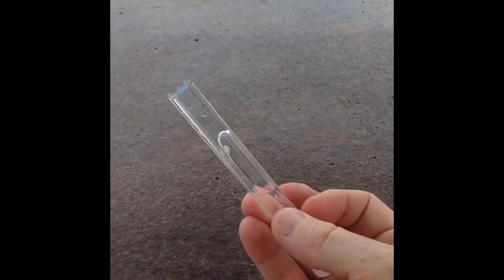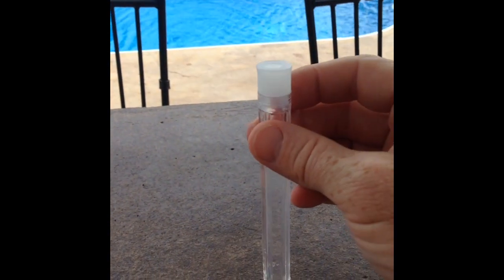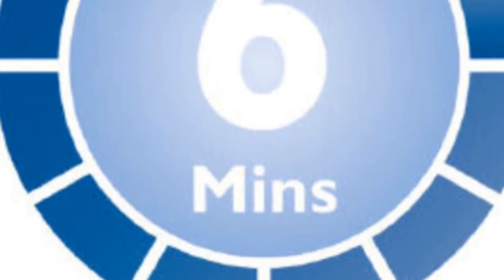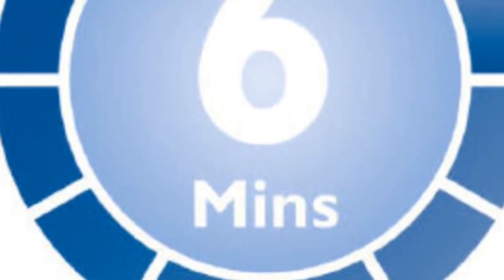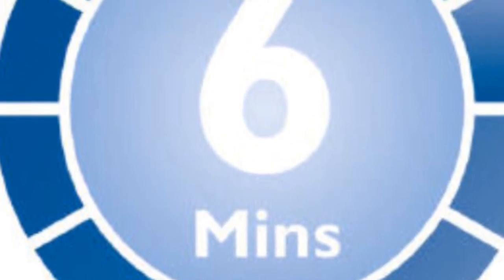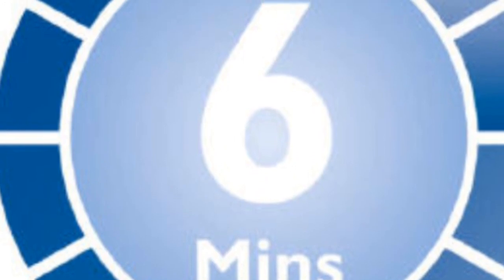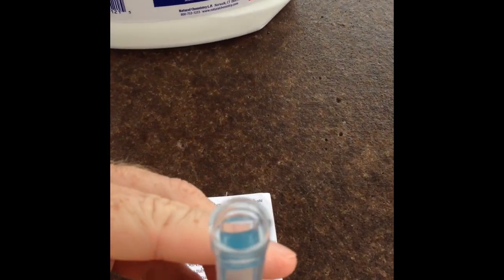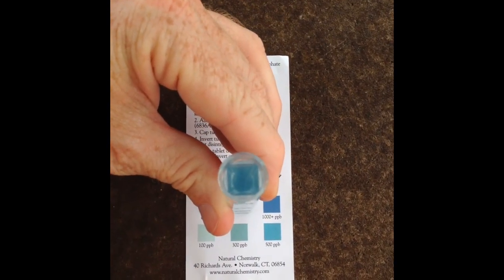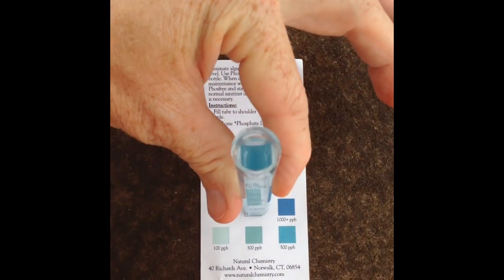This will take a couple of minutes. Once the capsule is completely dissolved, wait six minutes before checking your phosphate level. Then use the gauge in the package and compare the color of the sample to the color on the chart. As you can see here, I've got a very high level of phosphates — between 500 and 1,000 parts per billion.